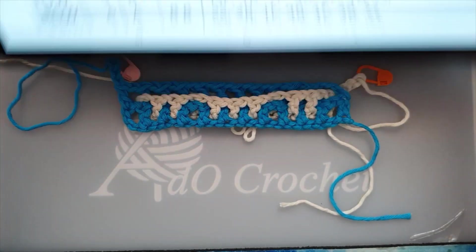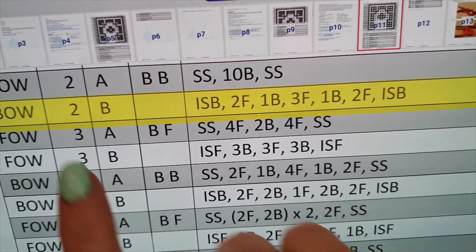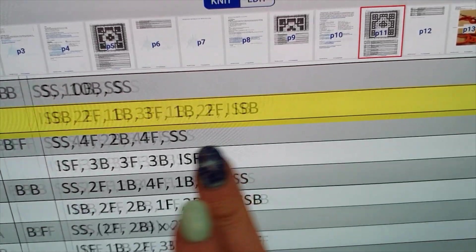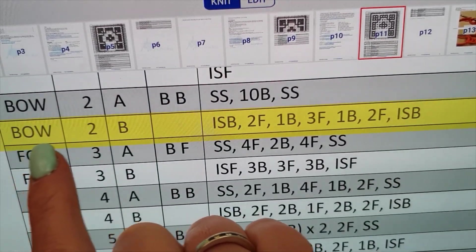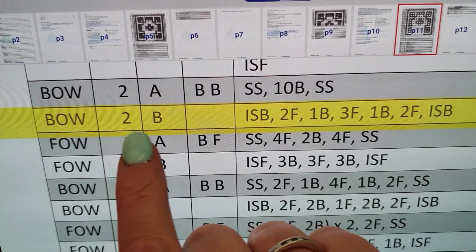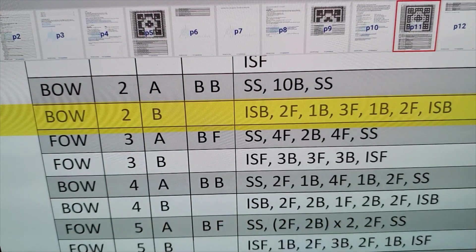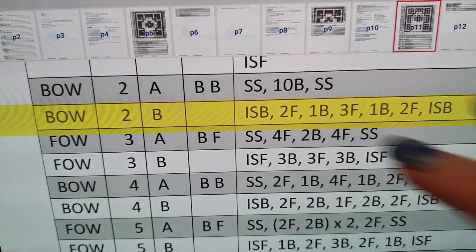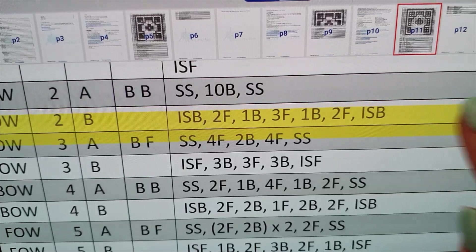I'm back. We're going to do row 2B. I shift my marker — you see 2B here. There was no turning your work here, so we stay here. We still work in the back of the work. It's row number 2, the color is B, which means it's the white yarn I use now. There's nothing to do here because we don't see it, and we see the little pattern here.